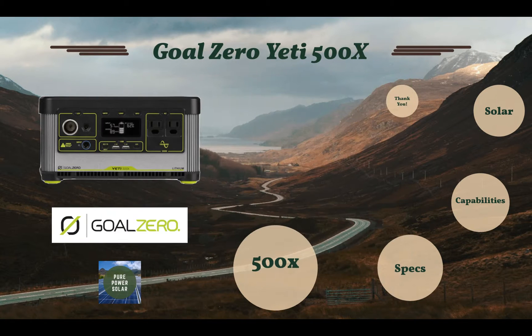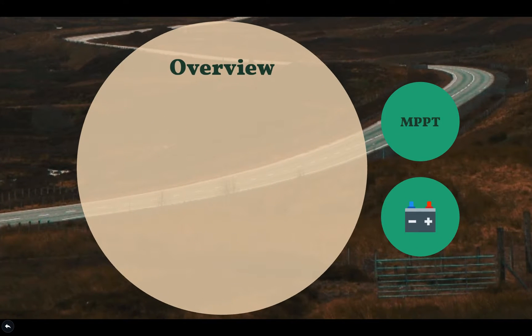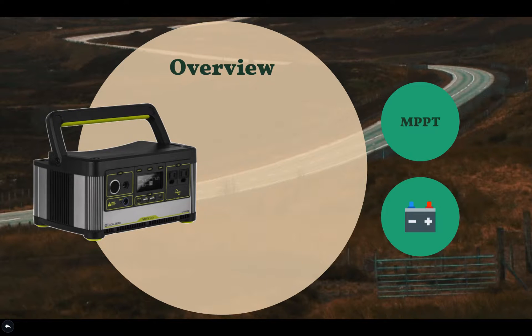Goal Zero recently introduced the Yeti 500X on its YouTube channel and website for the first time. What exactly is the Goal Zero Yeti 500X? It's a medium-sized solar power generator that uses solar power to charge its battery to power devices, appliances, tools, and other electronics off of the grid.